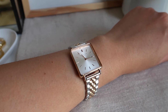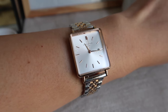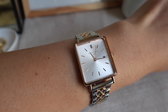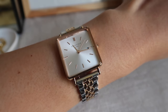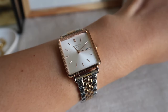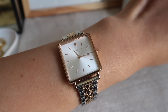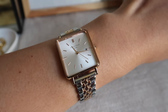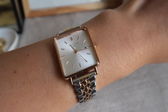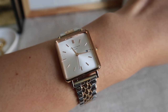Hi guys, today I'm going to give my one-year update with this Rosefield watch. I've had it maybe a year and three months now. I wanted to give an update because I noticed this is one of my most viewed videos — even monthly it's in the top 10. I know a lot of you are curious about this, and I'm also planning to buy their watch, so I hope this will be helpful for you.